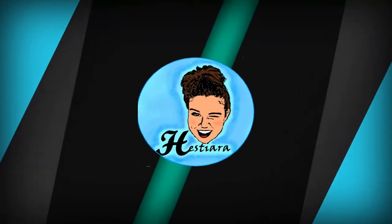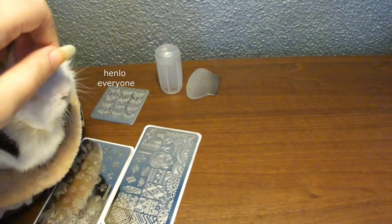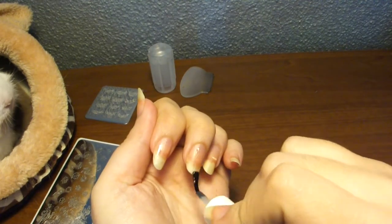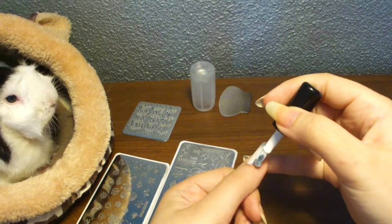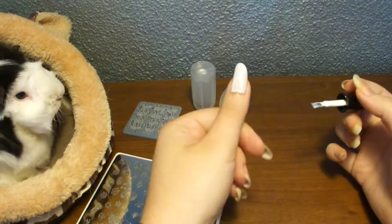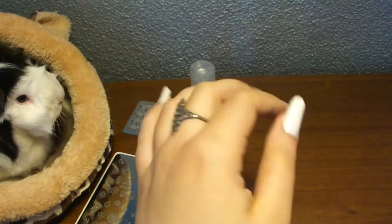So let's get started. We are going to begin with a base coat to make sure our nails are protected. Once it's dry, let's move on and paint the undercoat. On this hand I'm going to use white on all my fingers, and the other hand will do colors. There — all white.